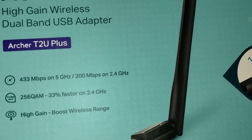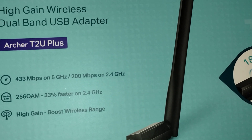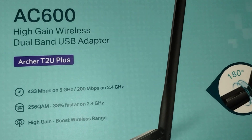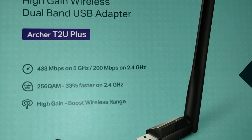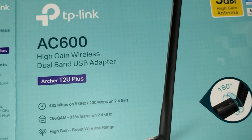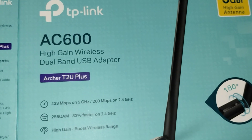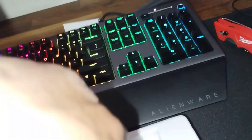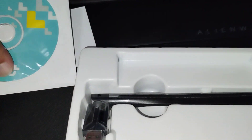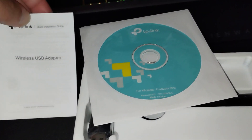It's the high gain wireless dual band USB adapter — 433 megabytes per second on 5 GHz, 200 megabytes per second on 2.4 GHz. Not the fastest, but I'm getting 500 up / 500 down and I'll almost never use Wi-Fi since I'm hardwired. It's more of a backup — if the router goes down I can tether off my phone. It was less than 20 bucks with Amazon Prime, and maybe someday I'll upgrade, but it's more than adequate as a backup.